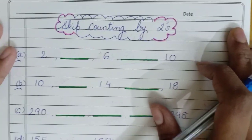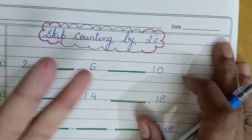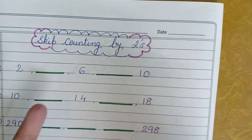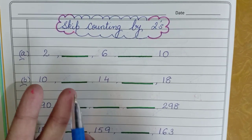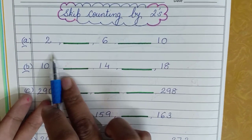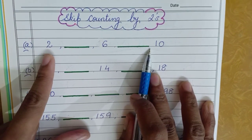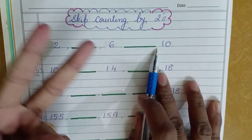Now let us do some exercises based on this. In skip counting by twos, we'll take out two fingers and then mark the number whichever comes at the second place. I've already written number two over here, so I'll again take out two fingers.